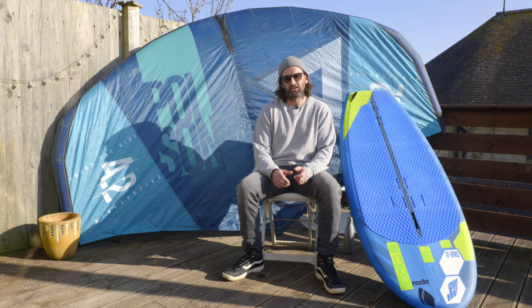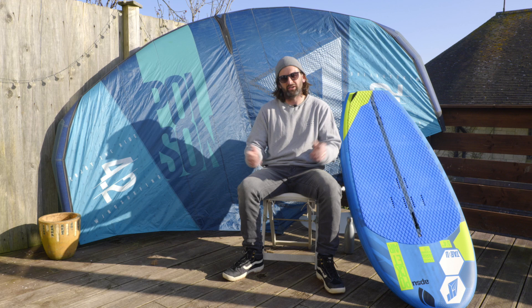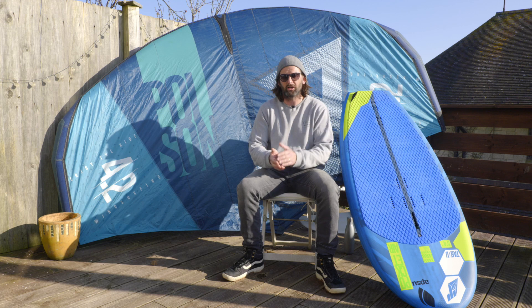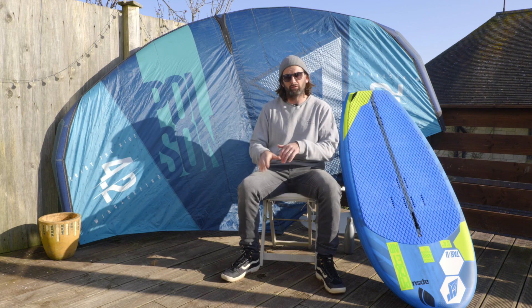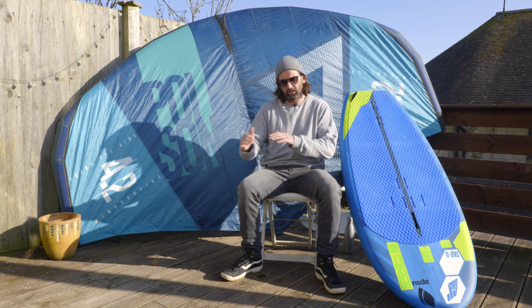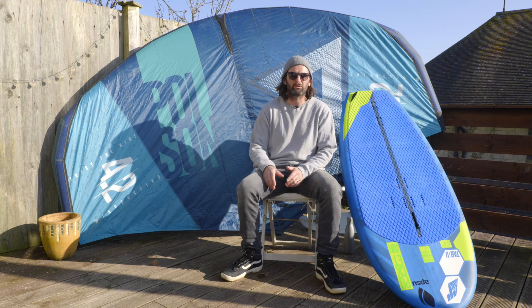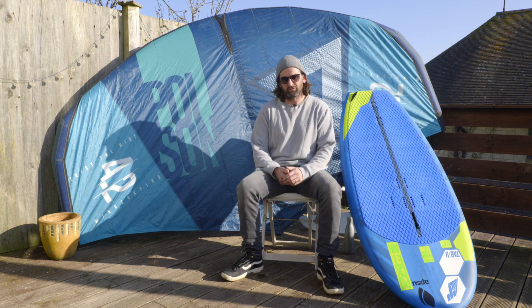I also went and used a shorter fuselage. To step down from the 90 centimetre fuselage, we have a 72 centimetre now in production, which enables you to have a bit more mobility, turn a bit sharper, and develop more of a pumping style — using less power from the wing and more from the foil and the board itself. The shorter fuselage is a little more unstable and trickier to get up on, but once you're up it gives you a nice rhythmic pumping action that helps you surf the waves better.